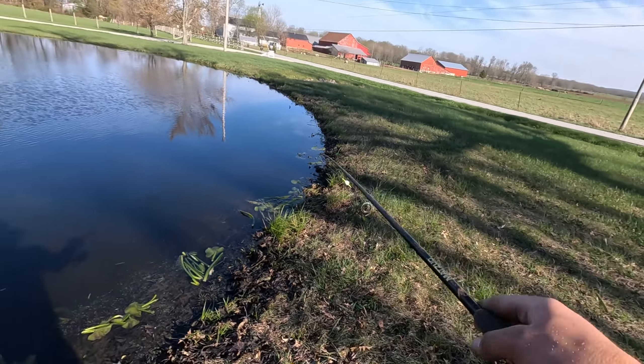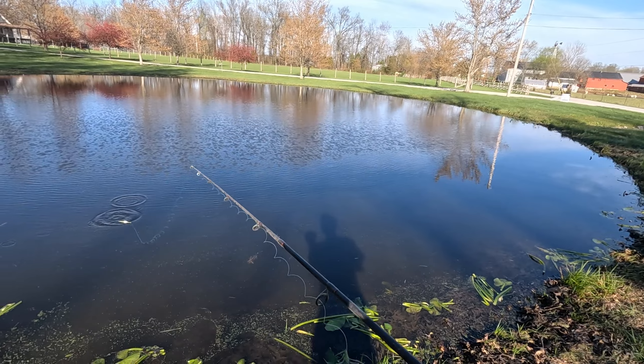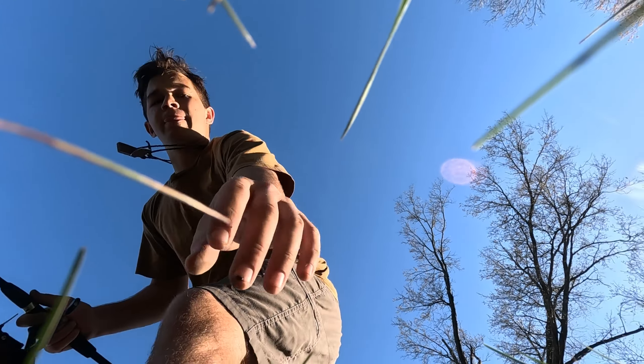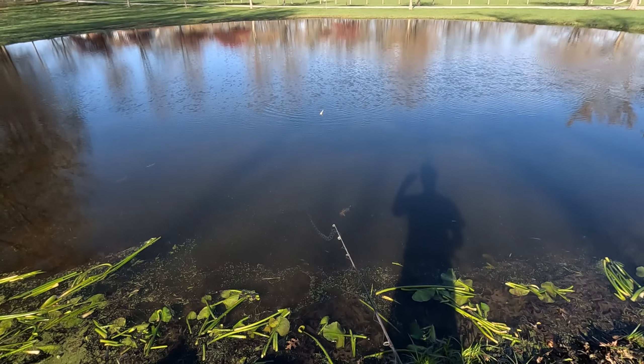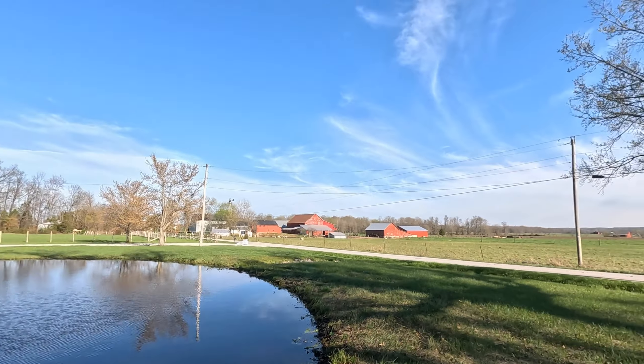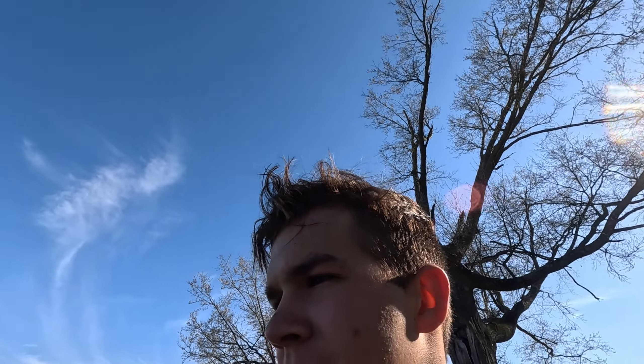Cutting the lily pads out of the pond. Takes a little bit of time — this whole thing is covered. Now we've got this part cut out. James is going to cut that all around while me and mom clean up sticks. There it is. All clean. It only took me two hours.